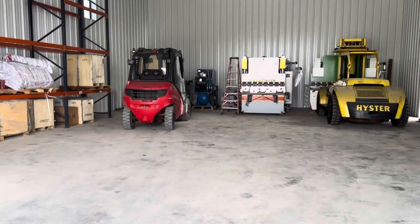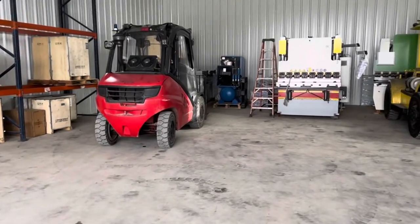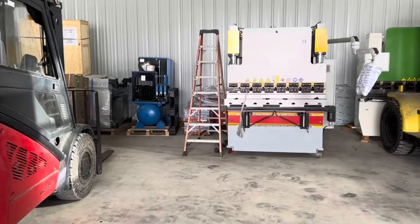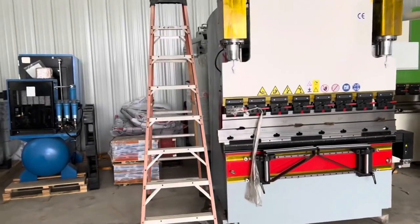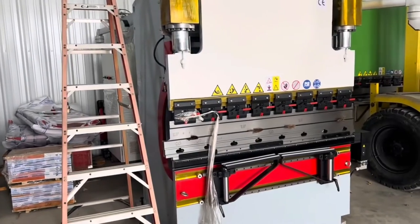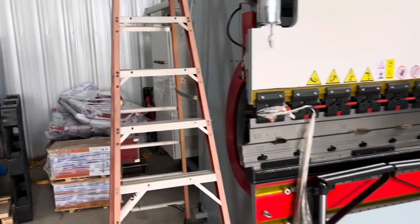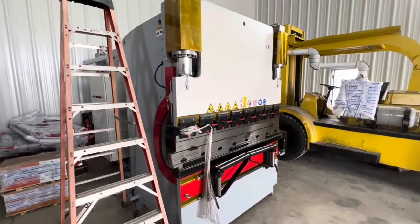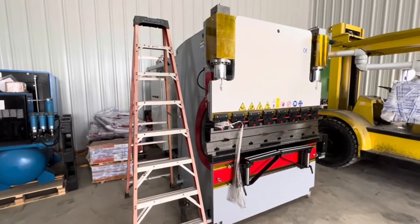All right, guys, I wanted to show you a little update video on what's going on here at the shop. I'm moving on to a different brand of press brakes — these are going to be my own brand, and the brand name is called Bend Force. We've got some cool features and cool things to show you, and I'm going to overlay some footage of one I just got through installing up in Iowa.